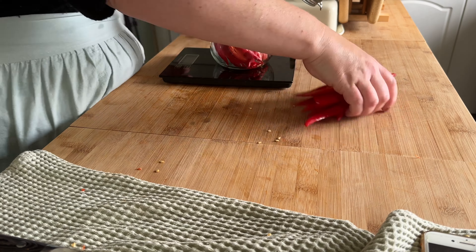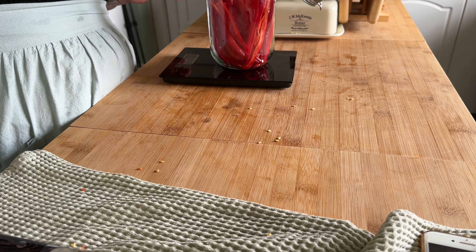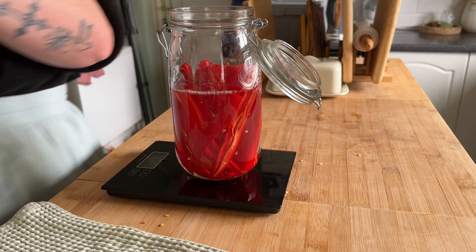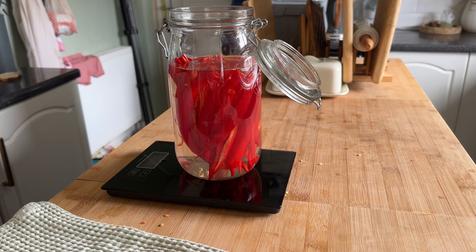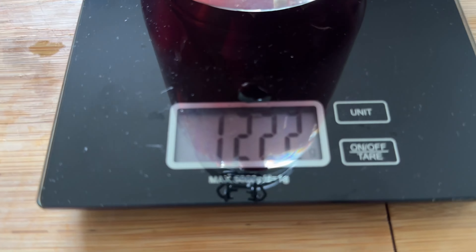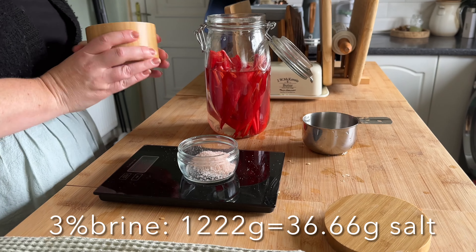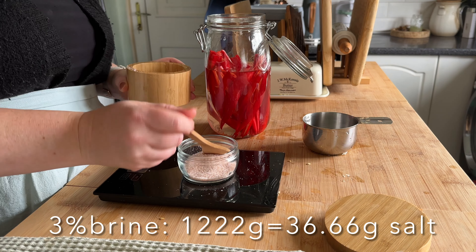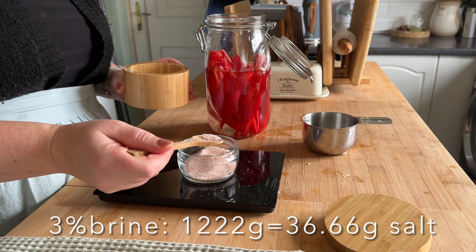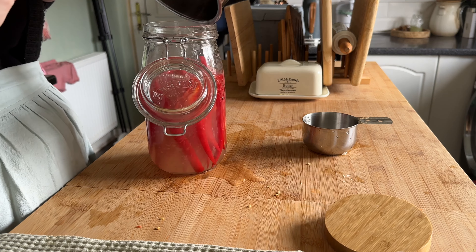So this next part, we're going to weigh the jar and zero it, so that when we put the peppers and the water in, all we weigh is the peppers and the water. I'm using filtered water — it's better to use filtered for anything like this because it encourages the bacteria to grow. I've got a total of 1,222 grams, and a 3% brine is what I'm after, so I ended up with a 3% brine at 36.67 grams of salt.